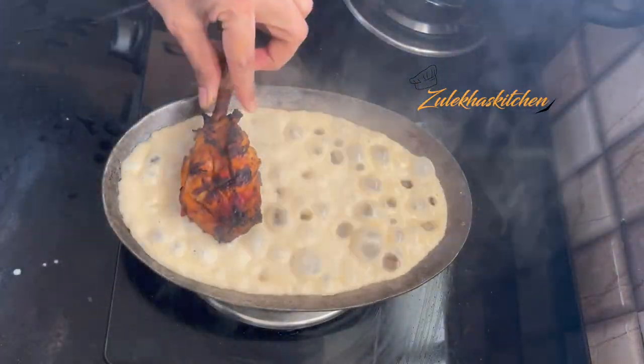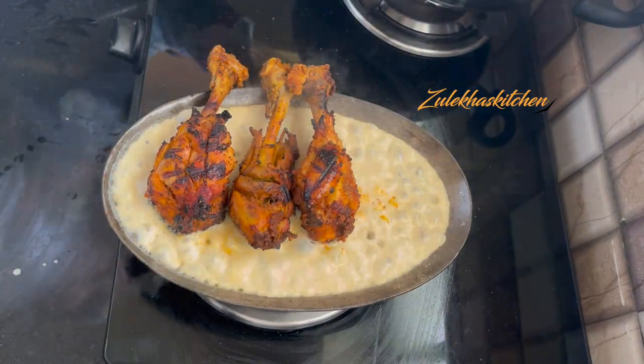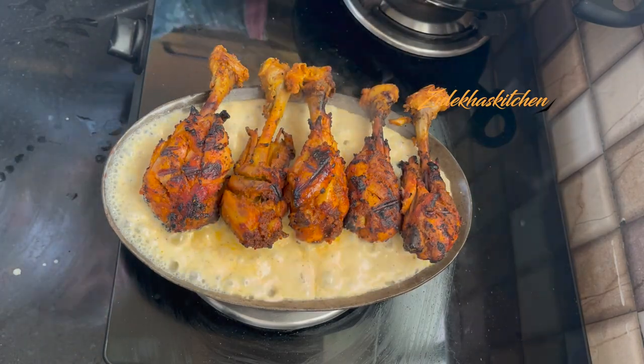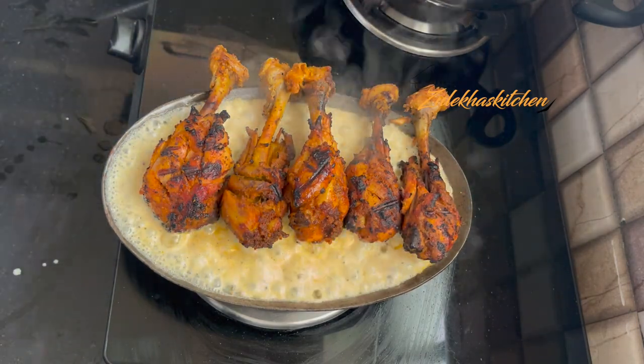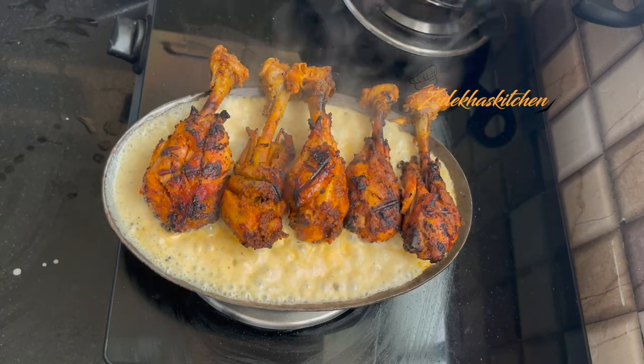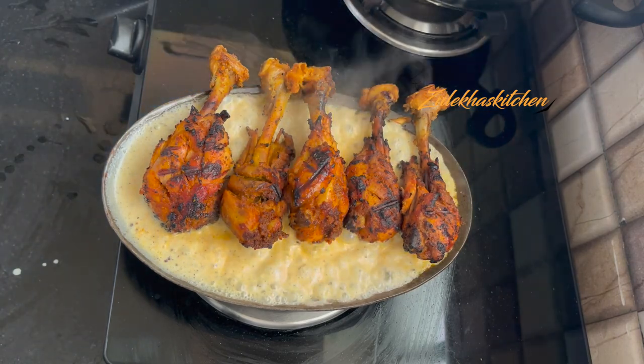Now add this white sauce onto the sizzling plate. Add all the chicken pieces on top. I am not doing the next step on camera because my camera angle isn't ideal. I will transfer it directly to the wooden plate, but you can complete the sizzling step.